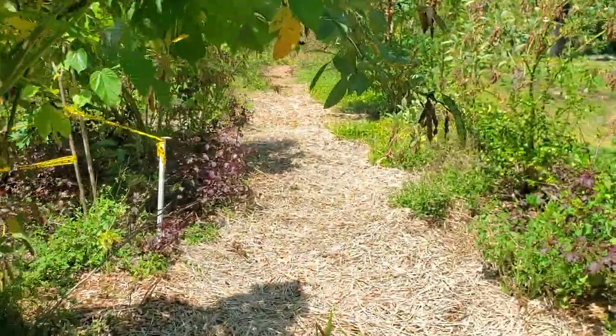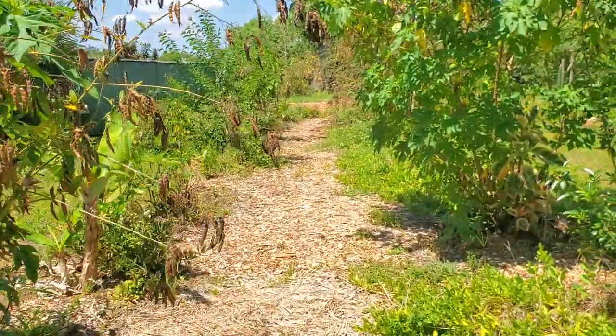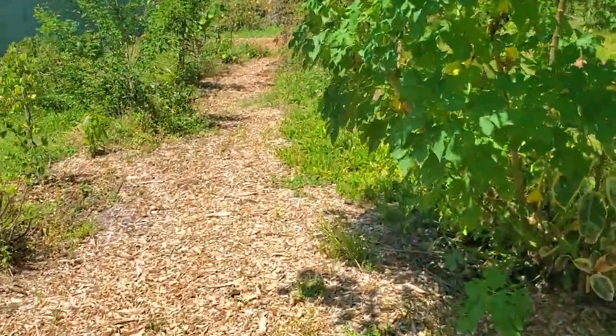Let me give you an update on some other grafts that I was doing. Let me do a quick walk-through.